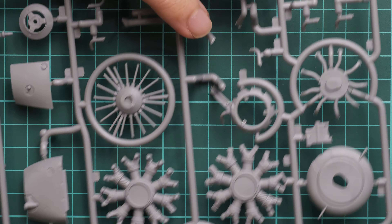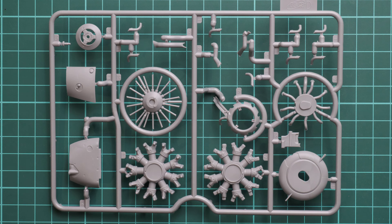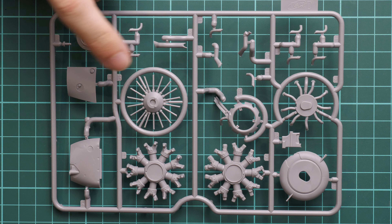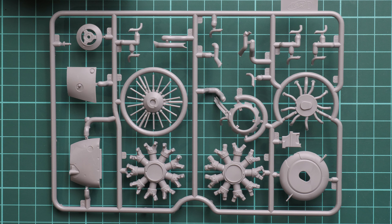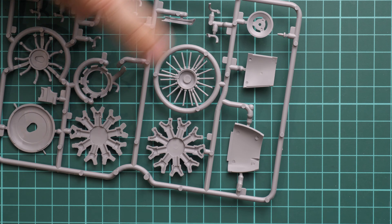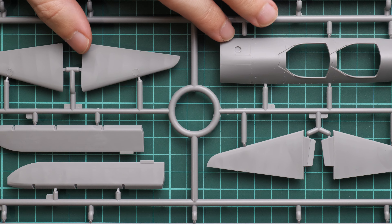Next we have a separate sprue for the engine parts. This engine is really detailed for a 1/32nd scale model. It will be visible on the finished model because it's not covered by cowling on this aircraft, so be sure to spend time painting and weathering all of it — it will be a good investment. What's particularly interesting is that the whole cylinder block is assembled from two halves that you glue together.